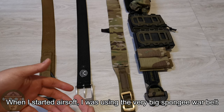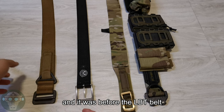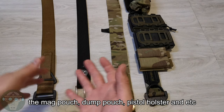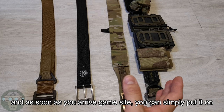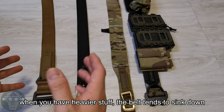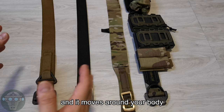When I started Airsoft, I was using a very big spongy war belt. You just molded everything on it — the mag pouch, dump pouch, pistol holster, anything on the belt. And as soon as you go to the battlefield, you just clip that on and go for gaming. But one of the issues I experienced was that when you have heavier stuff, the belt tends to sink down and move around your body.